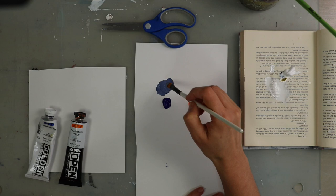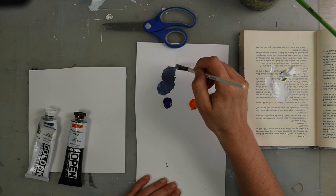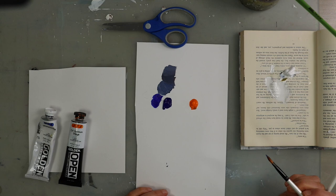These colors are on the opposite side of the color wheel from each other, and this is how you mute a color. If you mix them half and half, you'll probably just create a mud color. But if you add just a touch of a color from the opposite side of the color wheel, it will mute the color down and make it less vibrant.